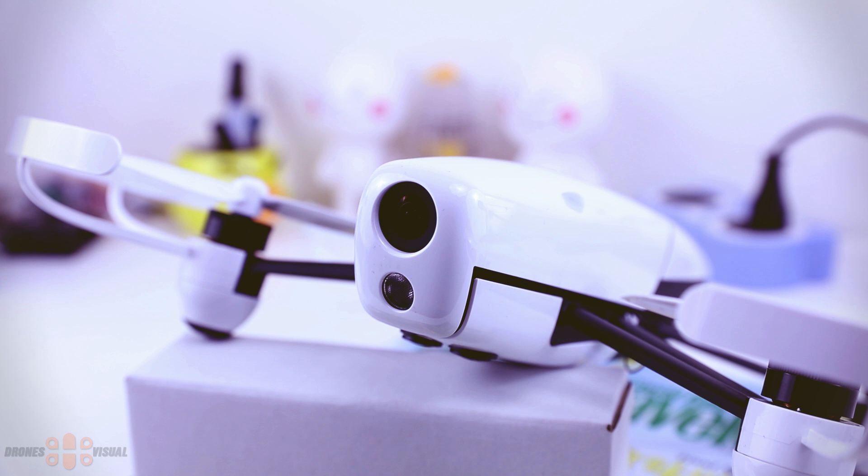Hello and welcome to another review of DroneVisual. Not long ago I did an unboxing of this FPV drone. I've been calling this drone Euler, but someone told me that I should probably call it Euler — that sounds kind of French — so I'm going to try to call it Euler.